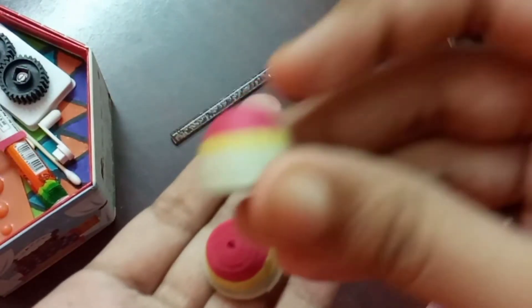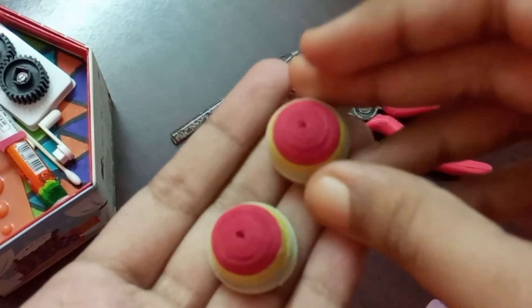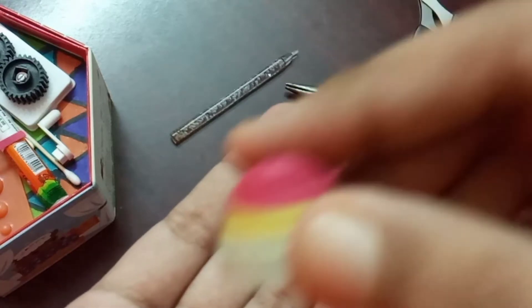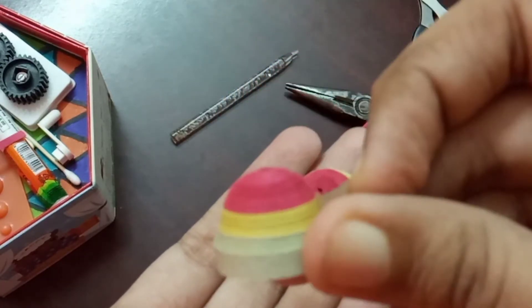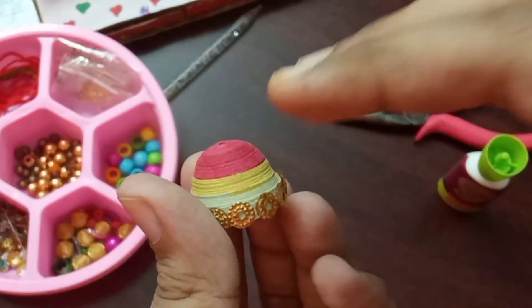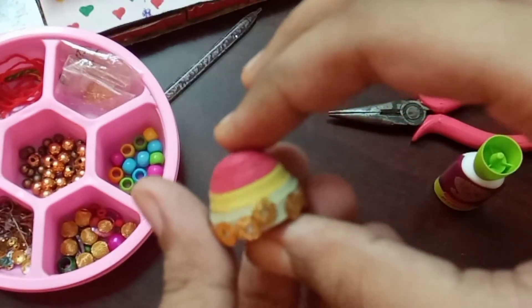Apply a coat of glue in and over the junka. I decorated it with some stones.